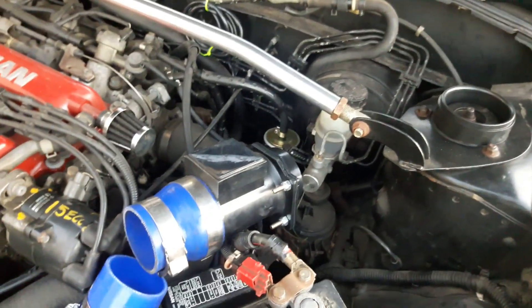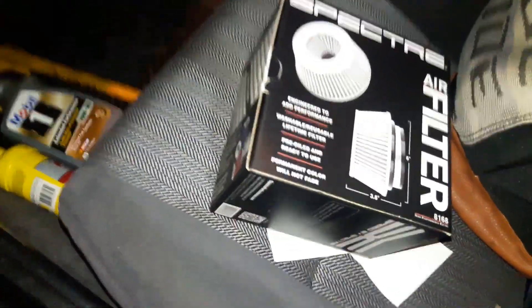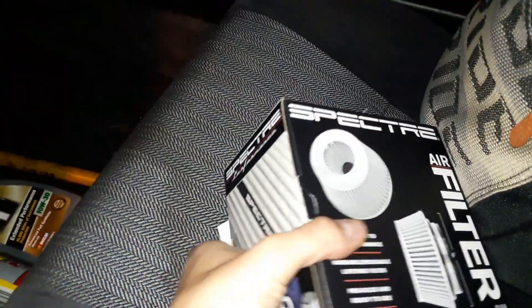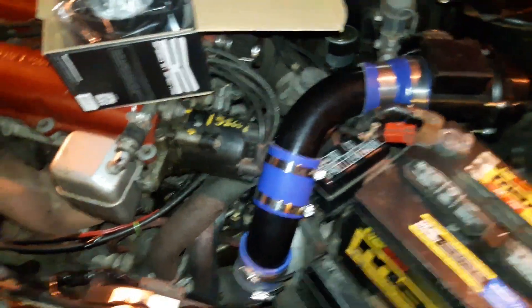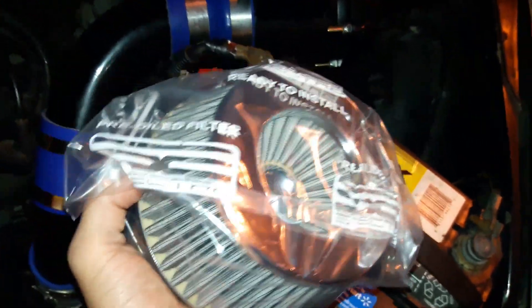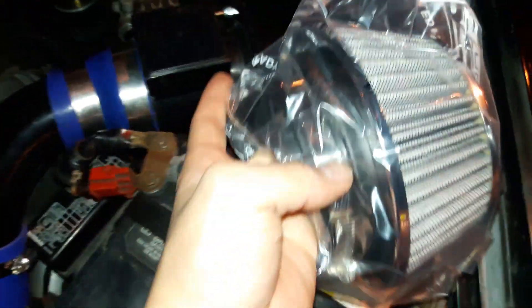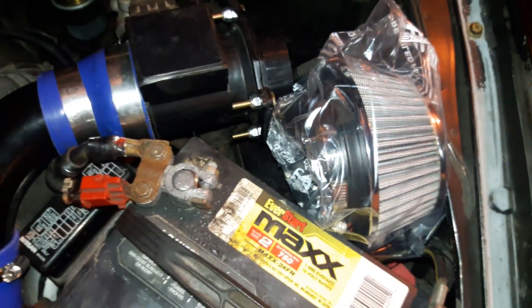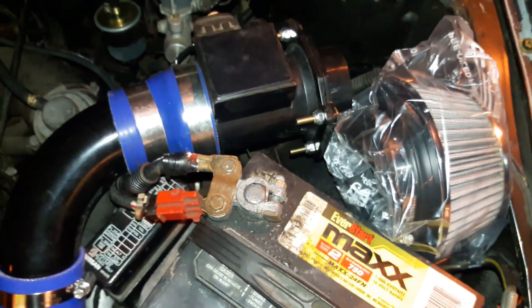I ended up stopping by Vance Auto and grabbed this filter. Here is the new L filter — it's a short gray one. For the future it will match when I decide to change the color on the valve cover or anything. It's short, so it should fit there perfectly.